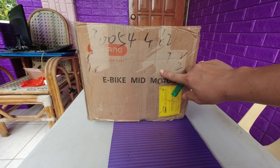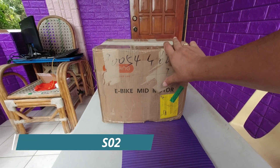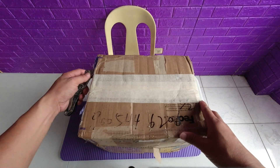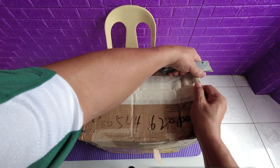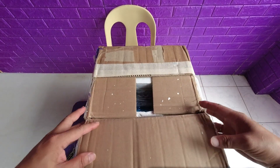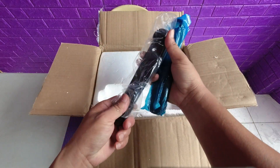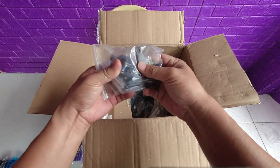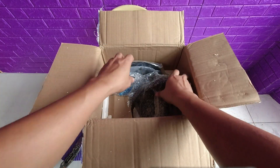This is the Bifang e-bike mid-motor conversion kit. So let's open it up. Here we go.